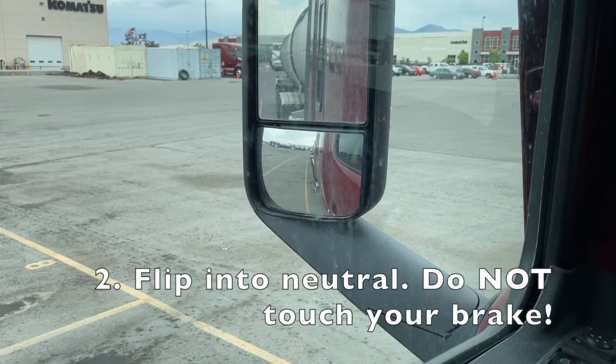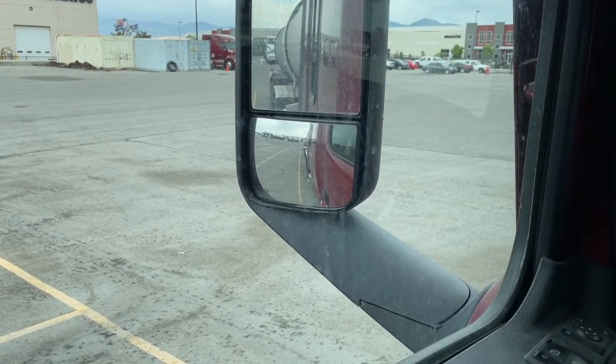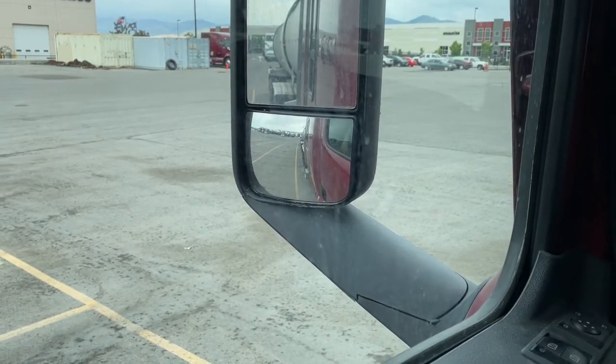See how I'm rolling back forward — it's very gradual, and I'm kind of in a pothole here, so I keep rolling. That's the rock back I'm talking about: I flipped it into neutral and the truck rocked back in the other direction.